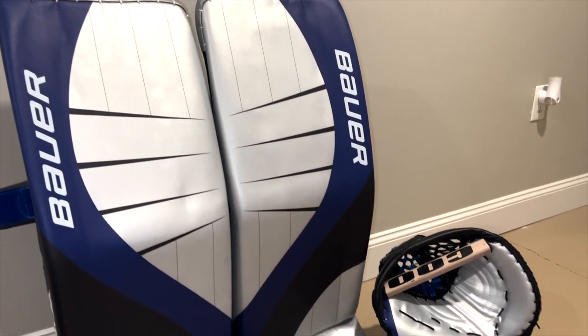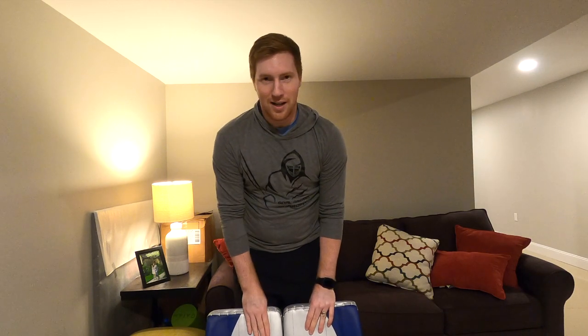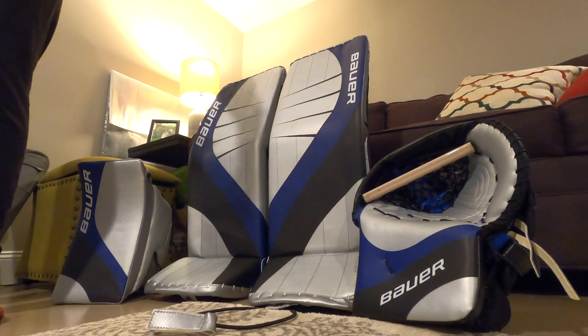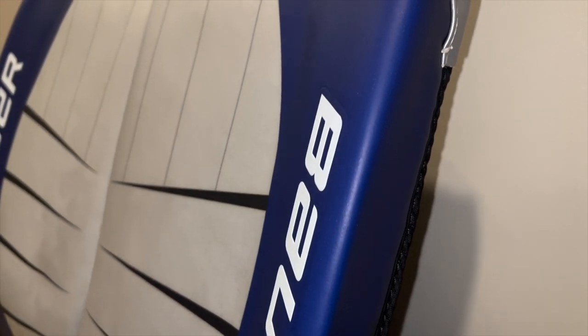I hope you guys are liking them — let me know what you think down in the comments below. How did I do on these? So there you have it: my brand new Bauer Hyperlite set — kind of a mixed set with all sorts of different specs. I'll go over that in another video where I'll go into what's in my whole bag, because there will be some changes in the coming months in 2023.